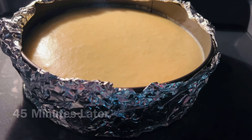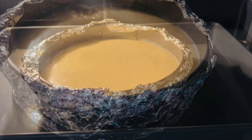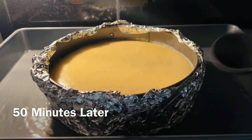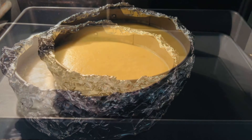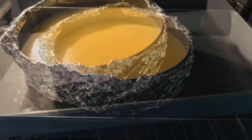Always bake your cheesecake on a low setting — mine is on 300°F. All ovens are different and bake at different temperatures, so some may take 50 minutes and some may take an hour and 10 minutes. My oven took one full hour. Your cheesecake should be semi-done around the edges but jiggly in the middle — that's how you know it is done.